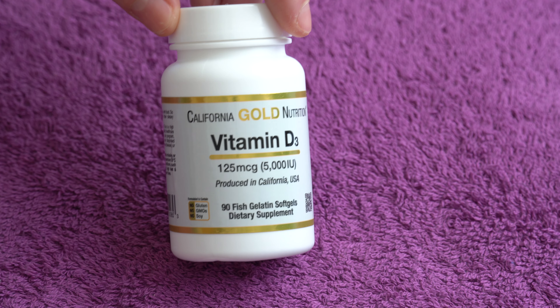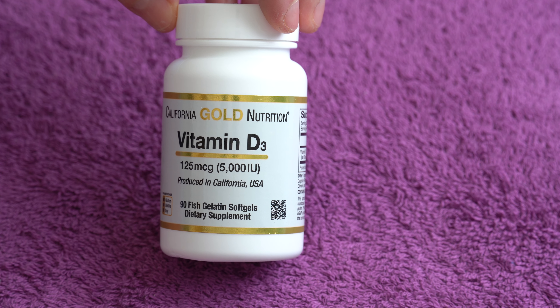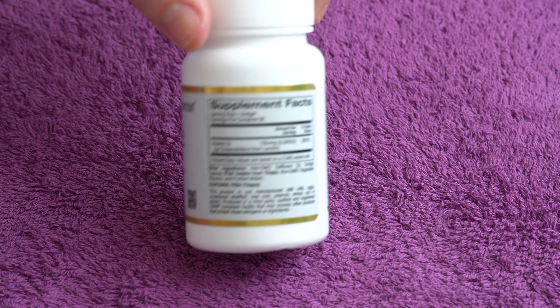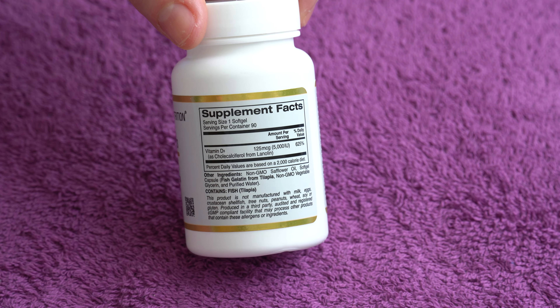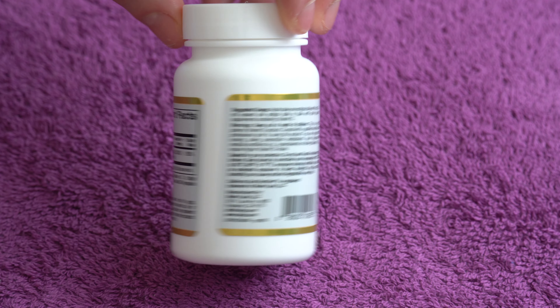5,000 units seems to be a very good amount of Vitamin D — I feel much better when I'm taking this than 1,000 or 2,000 units. Also, this form uses lanolin, which I think is from sheep's wool, so it's not vegan, but I think this form works great at least for me. Check out the labels if you want to read the information.